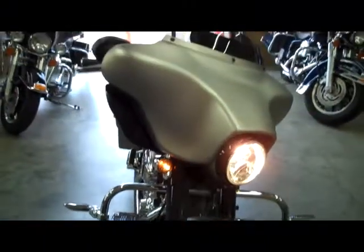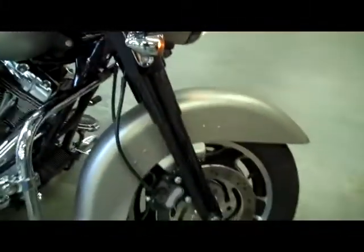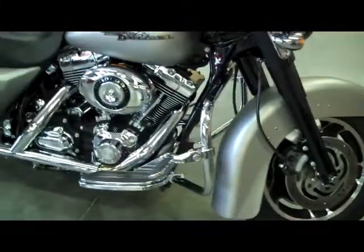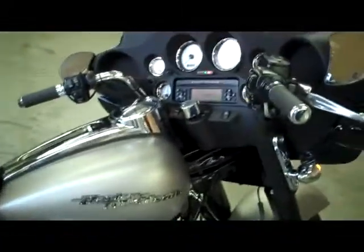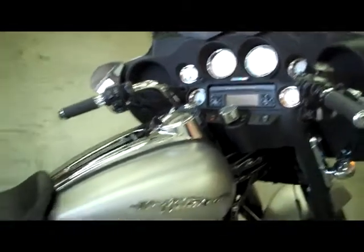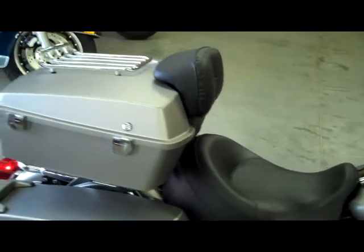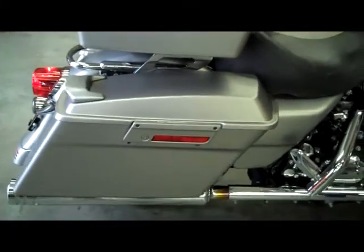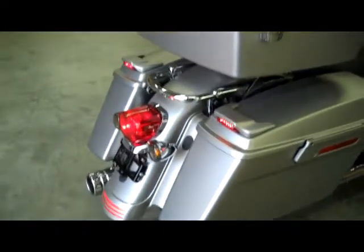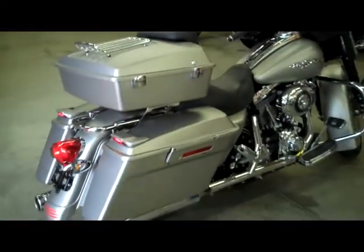They blacked out the front end of it. It's got highway pegs, a Screaming Eagle air cleaner, and Screaming Eagle pipes. It's only got 2,600 miles, heated grips, and a nice tour pack with spoilers. We got a taller windshield for it also, and it sounds really, really good too.